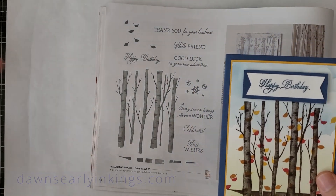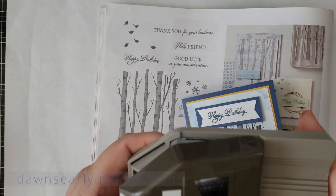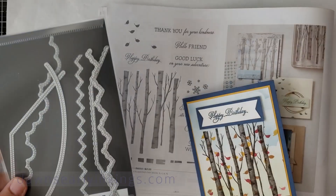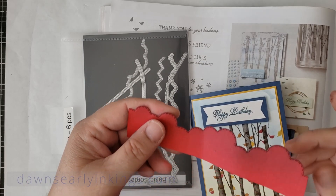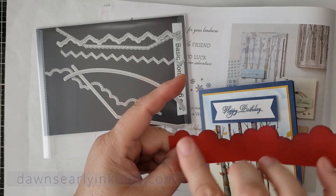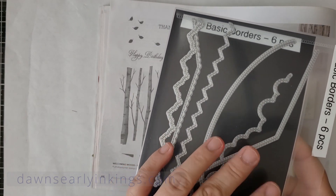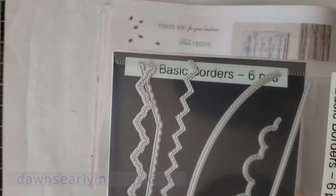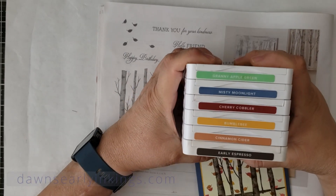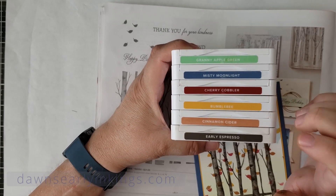We're also using the Banners Pick-a-Punch — a great punch tool for greetings. We're using the Basic Borders die, which makes the clouds. Those are in the annual catalog, not attached to any specific stamp set — kind of a standalone, but I'd highly recommend them. The colors we're using today are: Granny Apple Green, Misty Moonlight, Cherry Cobbler, Bumblebee, Cinnamon Cider, and Early Espresso.